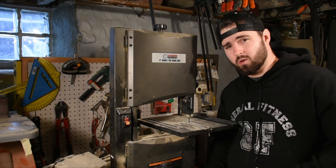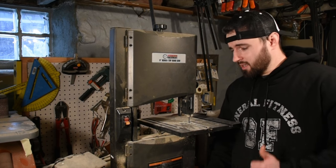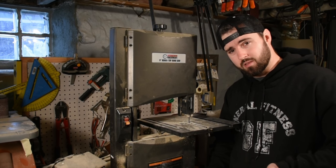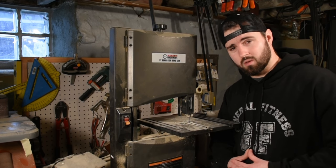The motor on this saw is 1/3 horsepower and it's 2.5 amps. The blades you have to buy for this are 64-inch blades and you can get from 1/8 of an inch to 1½ inch wide.